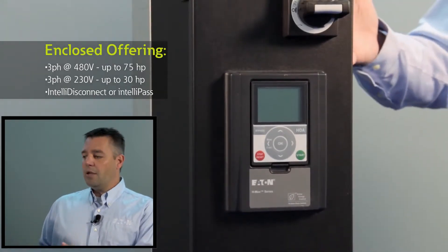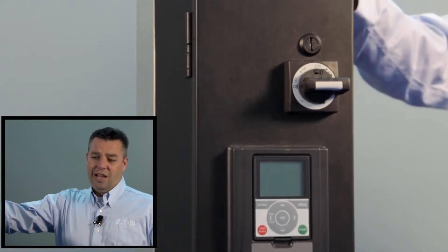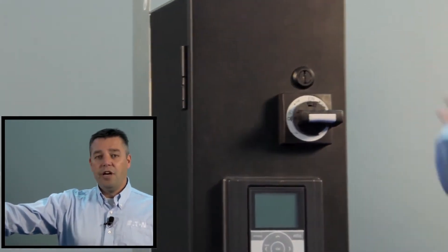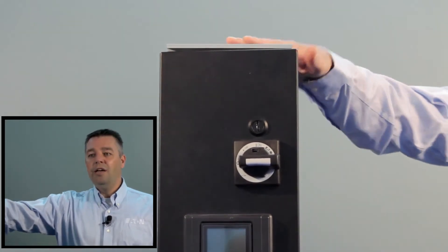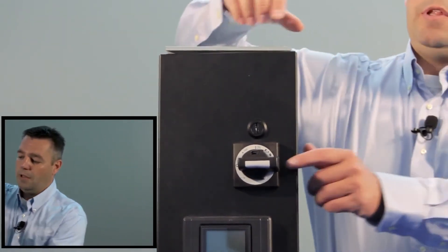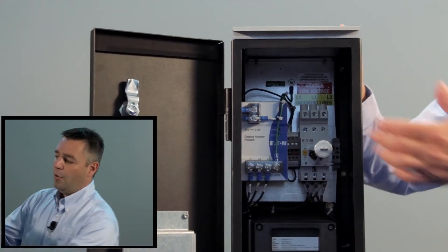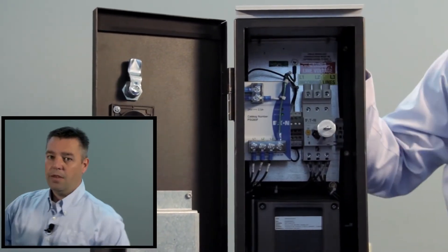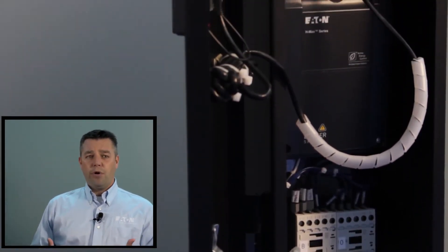Some new things with this design: number one, it's really built as a rugged component. If you look here, it's got an industrial metal-type enclosure versus what we had in the past. Internally, we're utilizing a more industrial grade power supply as well as XT contactors on the bottom — and that's really for the reliability of this product.